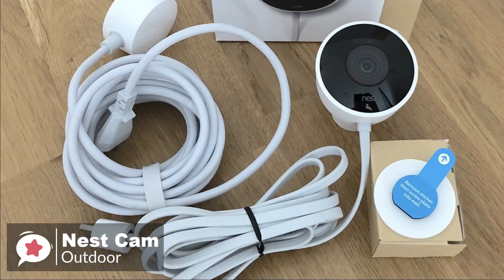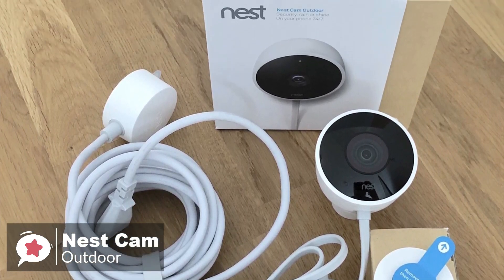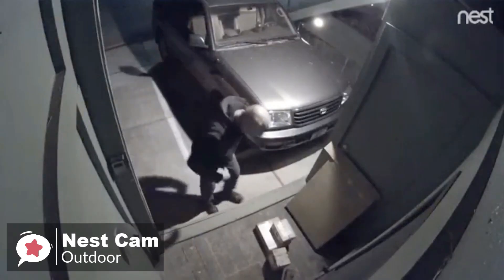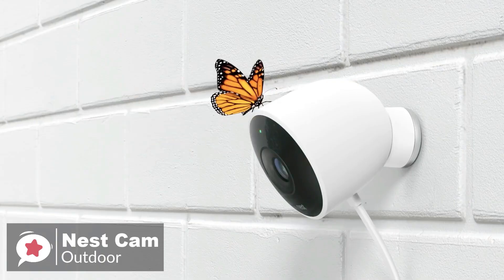To conclude, if you can handle the subscription, Nest's intelligent alerts, well-designed app, and smart ability to differentiate between different events move the Nest Cam IQ Outdoor to the front of the list, making it our top pick.